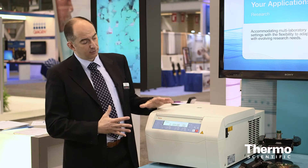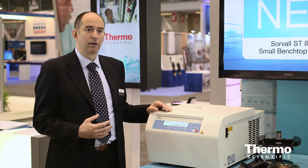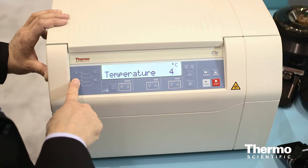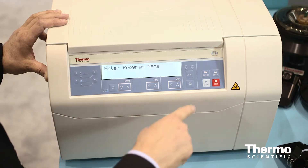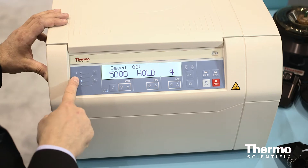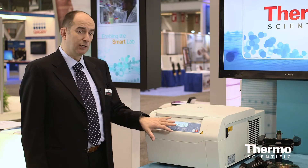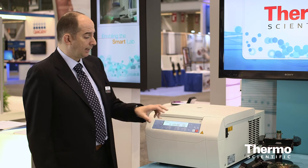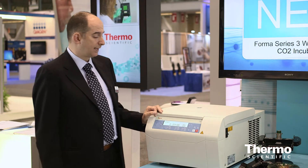The look resembles a little bit the bigger sisters in the family, the big general purposes, so you find the same control panel — extremely friendly and intuitive. You have control of every parameter in the run, you can change them during the run, you have programs, a pre-cooling system, speed and g-force settings, and also a choice of acceleration and braking in soft ramps for delicate separations.